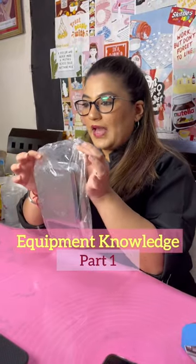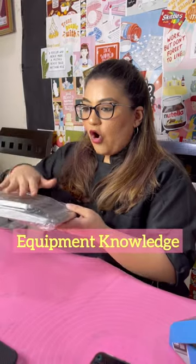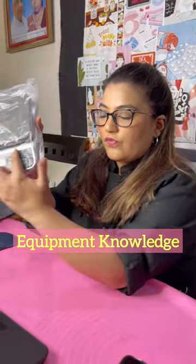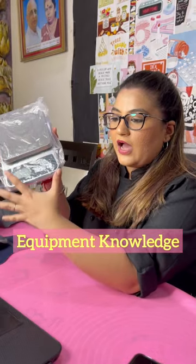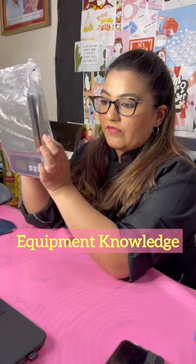I have covered this with plastic because whenever you are measuring something, it will fall on your measuring scale and it will get dirty. All these little crevices over here are going to get full with flour or sugar or whatever you measure. So it is very important that you cover your measuring scale with a plastic bag.